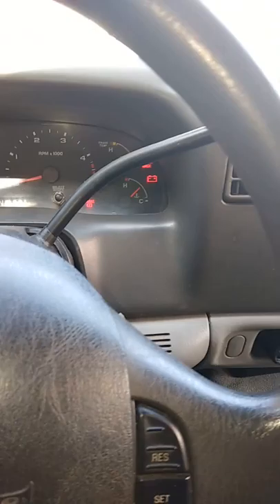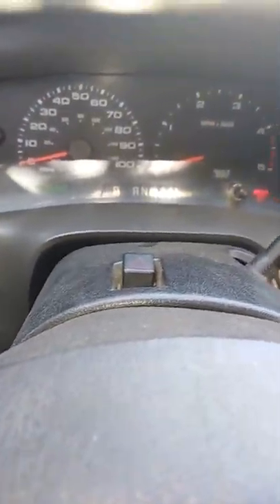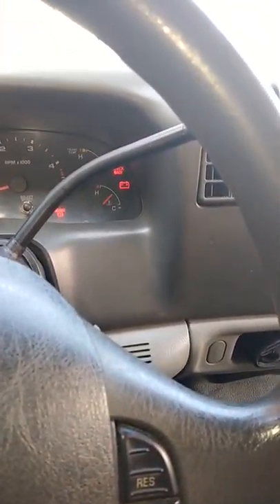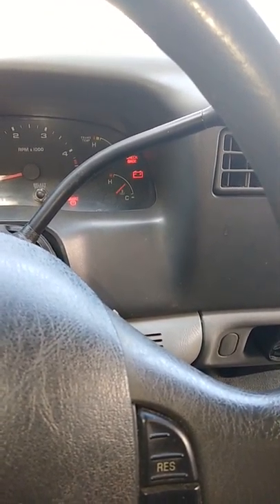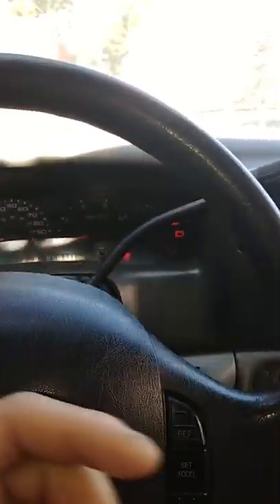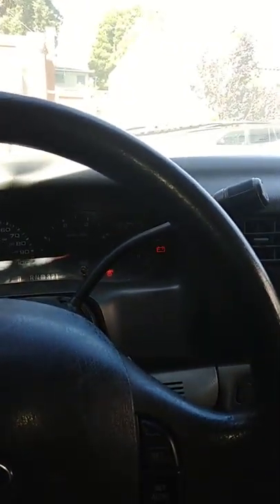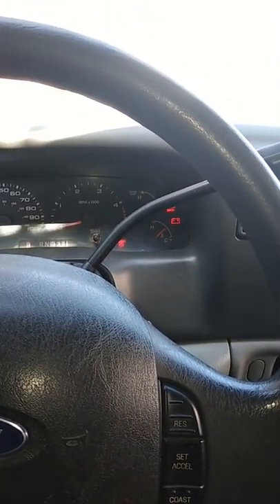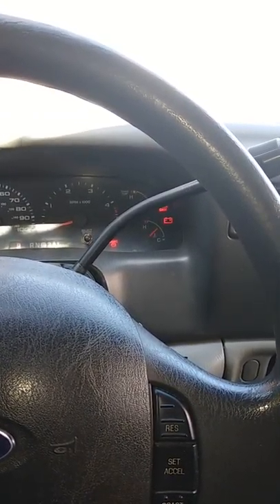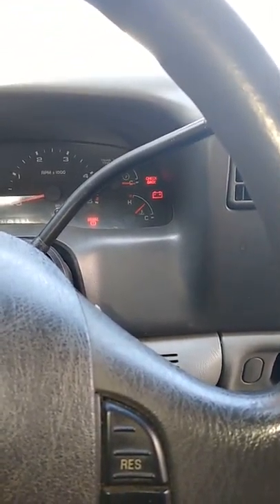My truck now has 261,356 miles — it's been bulletproof. Since I'm on the decline, I'll at least loosen up the back part of my transmission pan, six or four bolts, and drain the transmission oil. I will make a part two of this just to show whether I fix the problem.